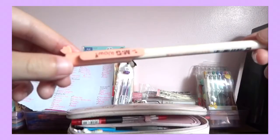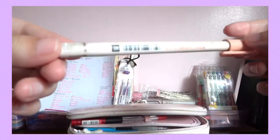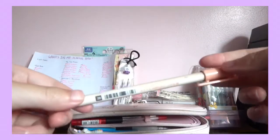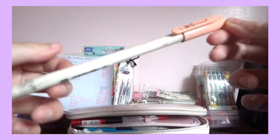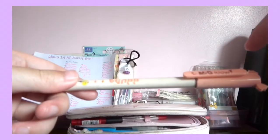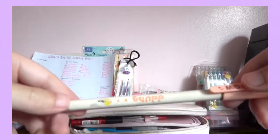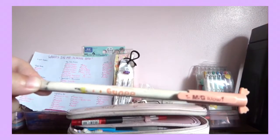This is a M&G 0.38 millimeters in black. This is one of the normal pens I use for tests and note-taking. To be honest, I have to wait a whole good 2 hours before highlighting, so what I do is write my notes at school and then go home and highlight them.